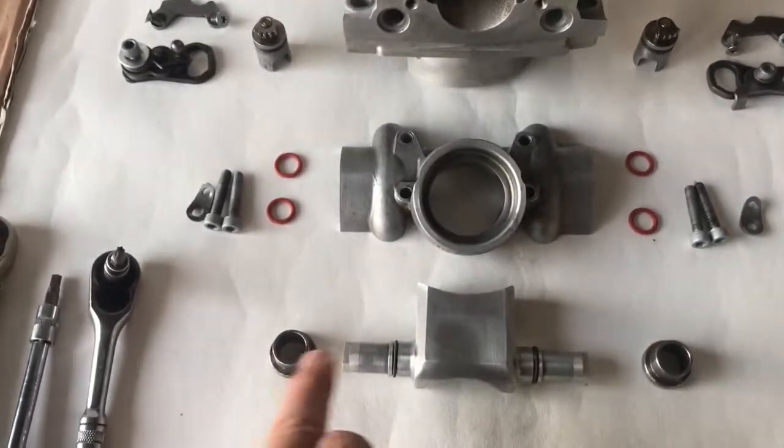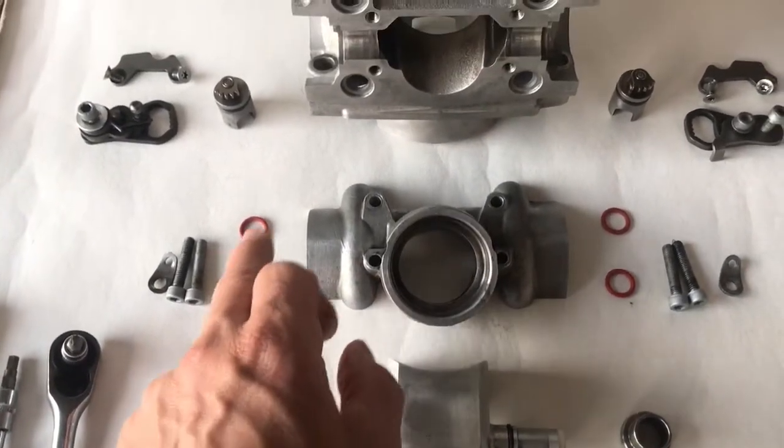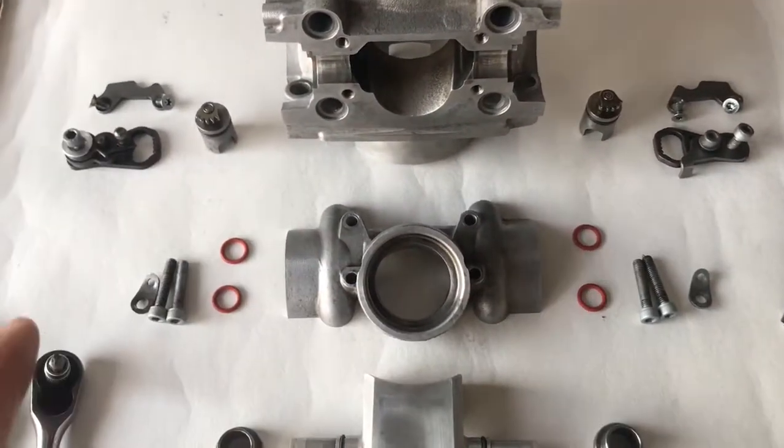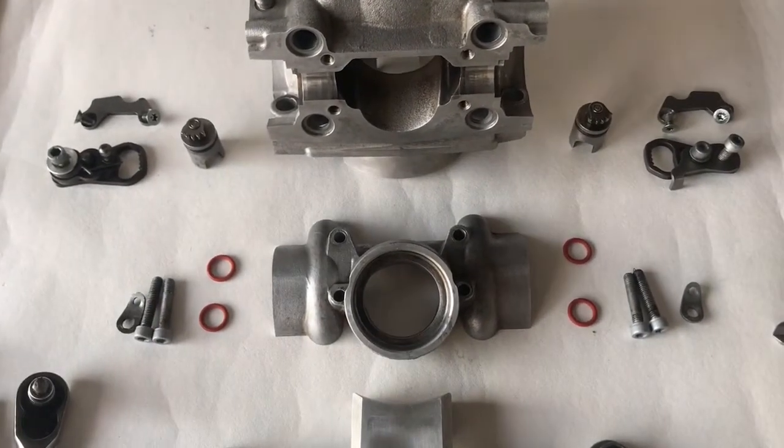Now all the parts - I've put new o-ring seals on, so you need to do all that. These are the new seals here, and here, so they've had new seals. Everything's cleaned up, decoked, it's all ready to go back together.